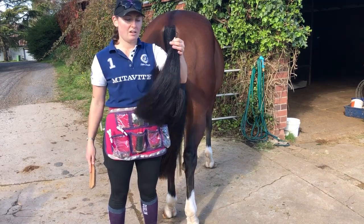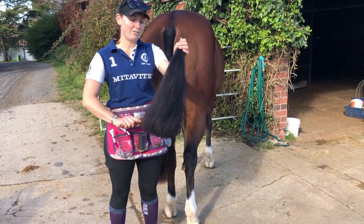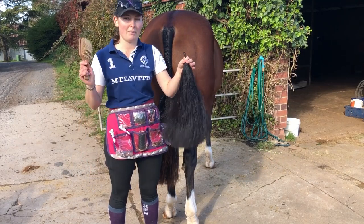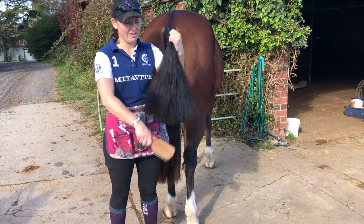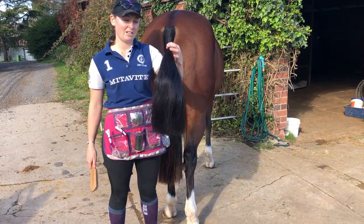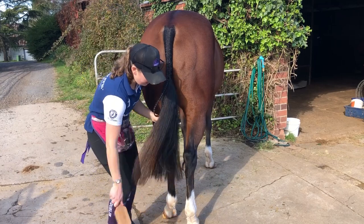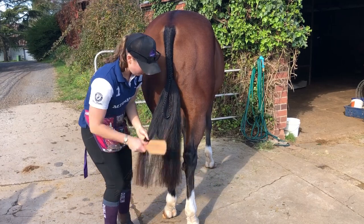You wash this every time you use it after the show, so next time you go to use it, it's ready to go again. You don't have to worry about washing it the night before. Always have these tails washed and clean, ready to use. Then after this has been brushed, make sure your horse's tail is all brushed and ready to go.